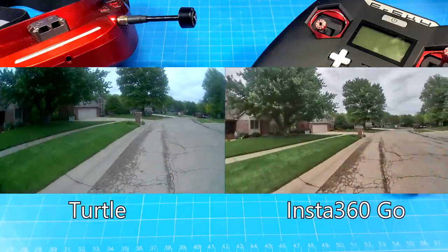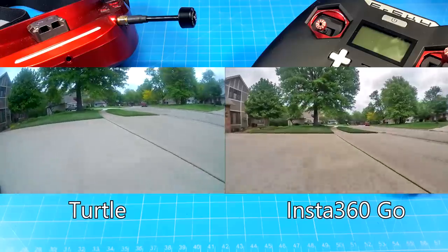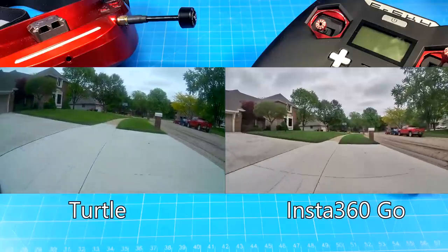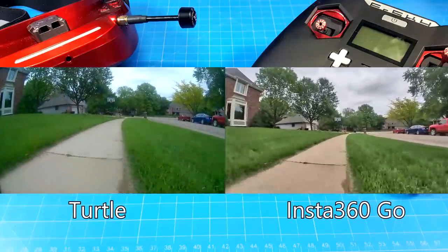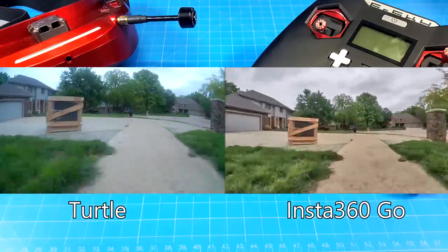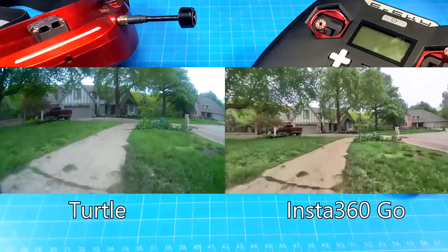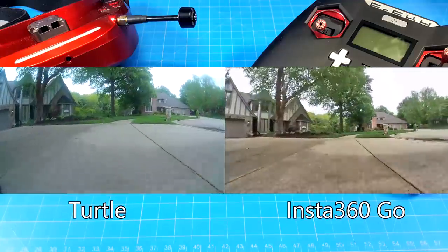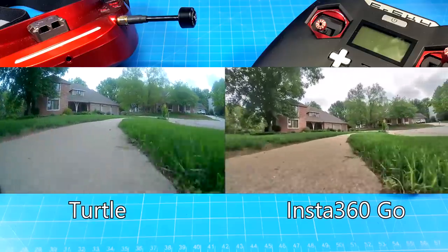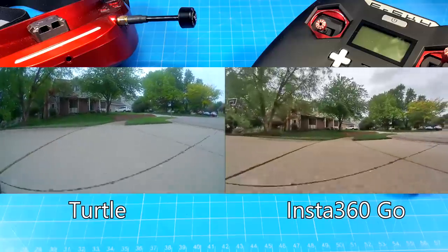As an FPV pilot, when you yaw around it looks a little bit wonky because we tend to add some roll as we yaw. So there should be some tilting, but the camera does a real nice job of just holding the horizon steady. Also, if you have a Windows-based computer, you can use the built-in video editor — I believe it's called Windows Movie Maker — to rotate or make any edits you might want. It works just fine after you process it out of the Insta360 GO app.